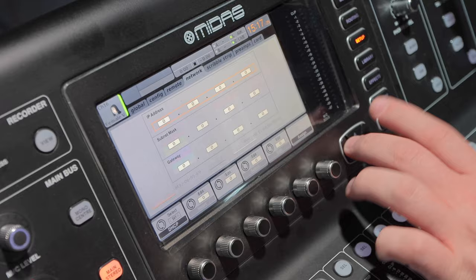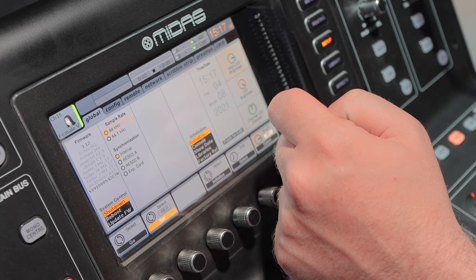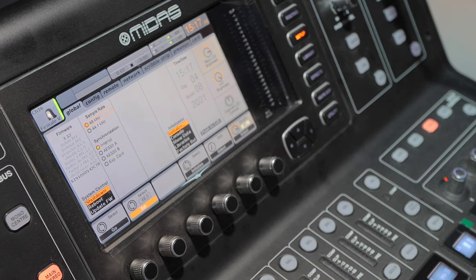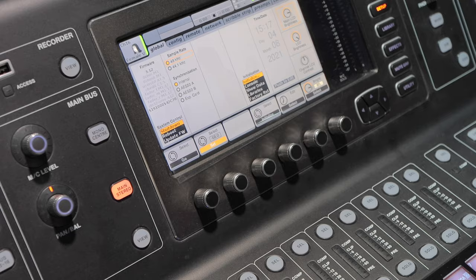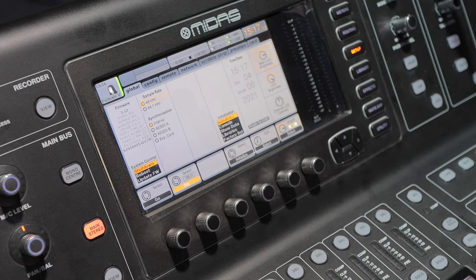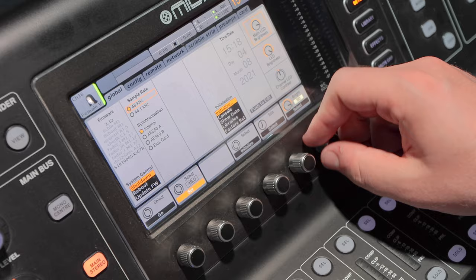In our global section, we can control the sample rate — we have the option of 48 kHz or 44.1 kHz. Generally if you're doing music for film or any type of post-production, we're using 48 kHz because most things get synchronized to video later and need 48 kHz. 44.1 is more the standard for audio only, but you can change that here. You can also change the synchronization — what's controlling how the audio is synchronized to that sample rate, whether it's the expansion card, internal, et cetera — plus time and date, LCD brightness, contrast, and other configuration options.